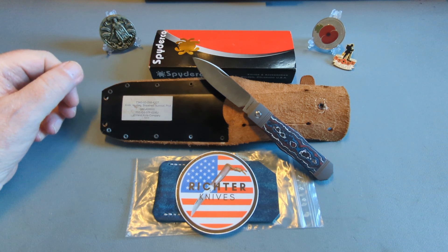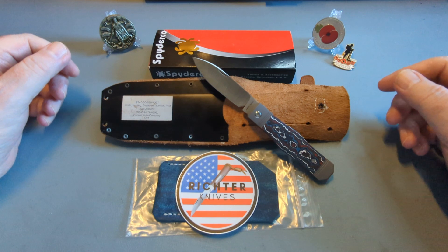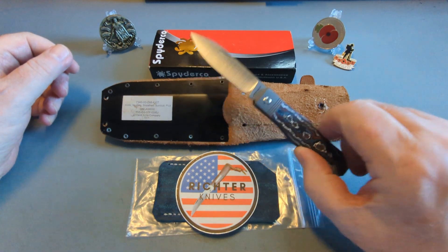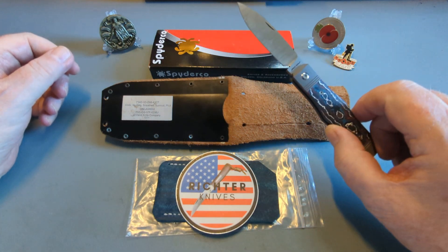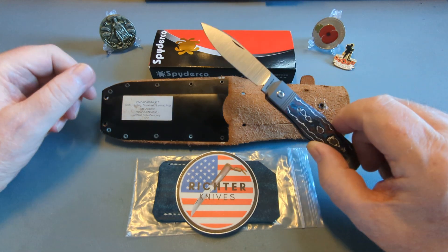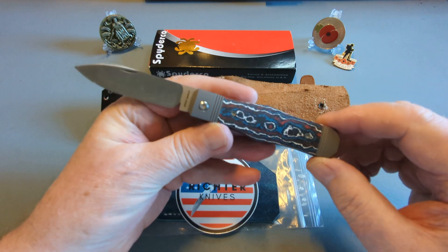Good afternoon everybody, it's Paddy from Across the Shack, welcome back to the channel. I've got a lovely video today - it was going to be three unboxings but they were so well packed it would have taken me half an hour. I've scrapped that idea and I'll just show you the three things that I've got.